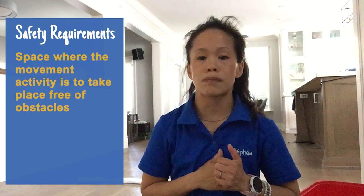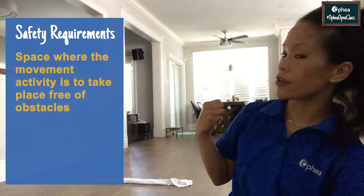First, let's go over the safety requirements. Number one, make sure the space where today's movement is to take place is large enough for the number of learners. If there is one learner, we don't need a lot of space. However, if there are more learners, make sure the space is large enough. Step two, make sure the space is also free of obstacles. So behind me, I cleared all of the furniture so that it is safe to play.